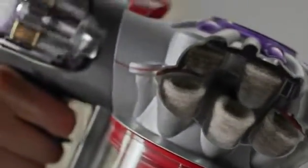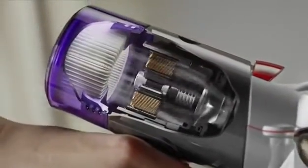Stiff nylon bristles release ground-in dirt from rugs and carpets, while carbon fibre filaments sweep hard floors. Fully sealed filtration captures microscopic particles smaller than pet dander and traps them inside.